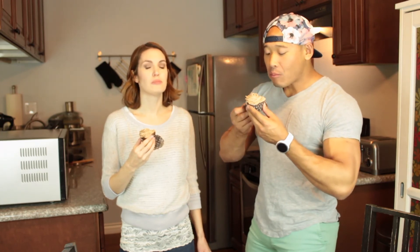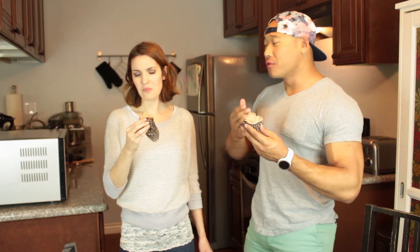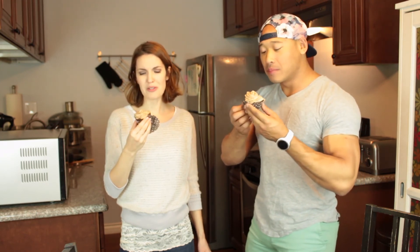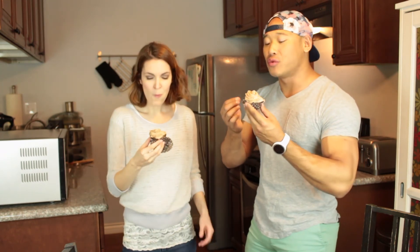Right when I bite into it I get the sort of creaminess of the frosting and then it just gets really moist right in the middle. A really rich chocolate flavor. This makes me so happy. And it's just sweet enough.